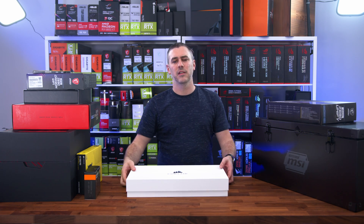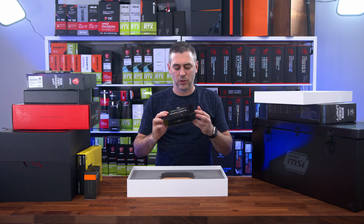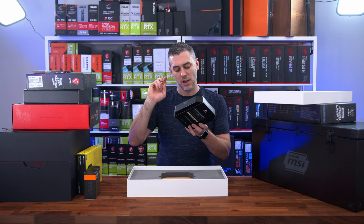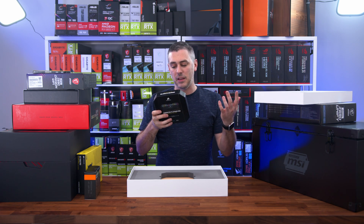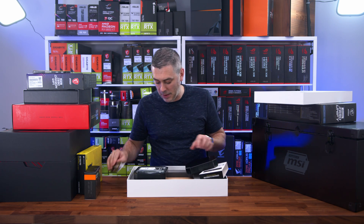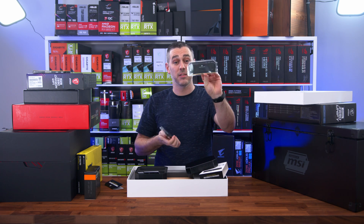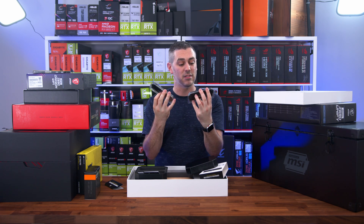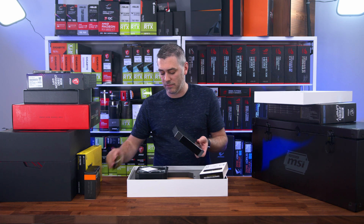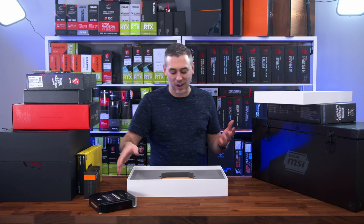Then this arrived — this lovely white box — which revealed the Dominator Platinum RGB DDR5: 32GB across two 16GB modules at 5200MHz. It looks like typical Dominator Platinum memory. Taking it out, you can see this is module number 17 and module number 18 — these are first edition DDR5s. I'm really looking forward to seeing what these can do, because Dominator Platinums are amazing anyway, and having this new strain of the technology is really exciting.